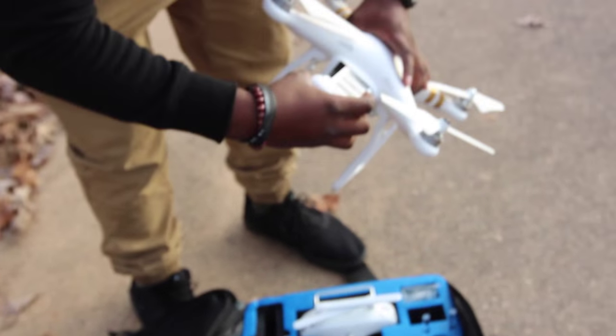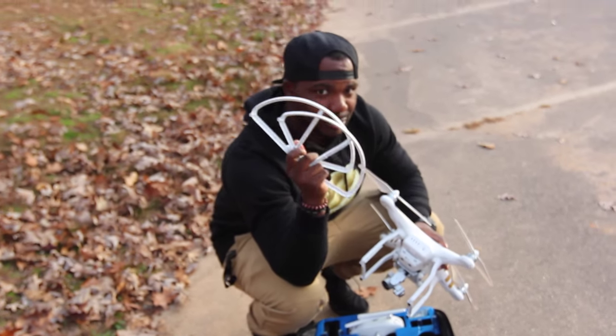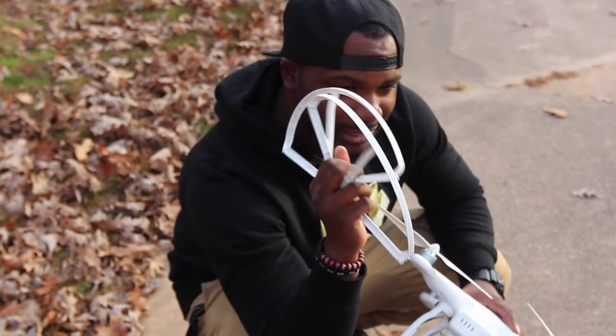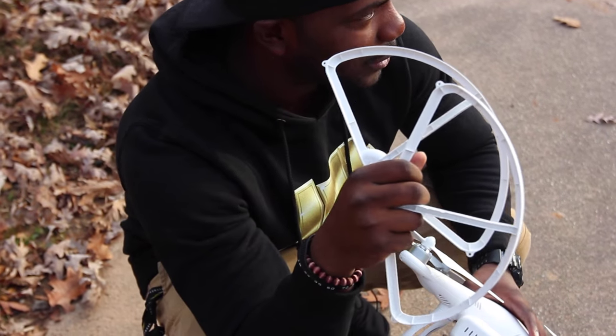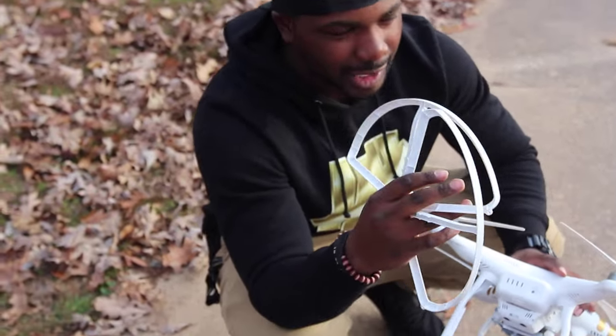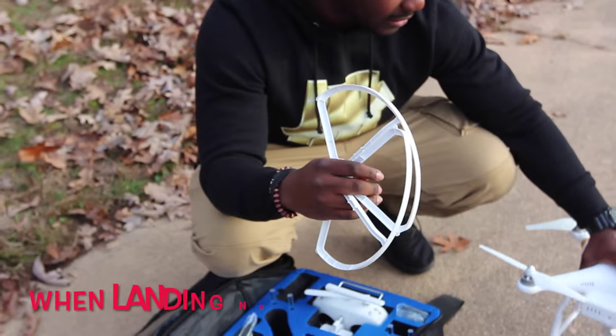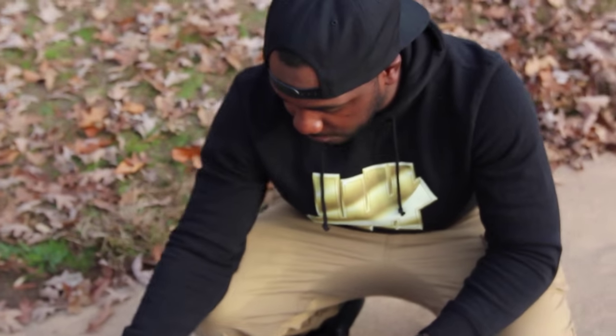Batteries last about 24 to 25 minutes depending on how fast you're flying it. These props — when you first get the DJI, you want to definitely put these on because they will protect the wings. When you're first trying to fly it, it's a little hard to keep it stable, and if you tip it over without this, you'll lose all your propellers. So definitely, definitely want to do that.